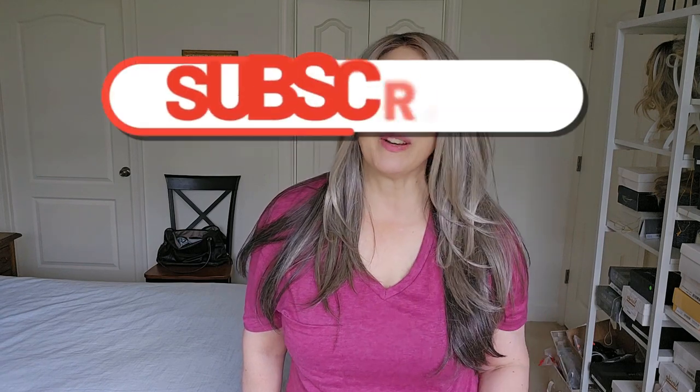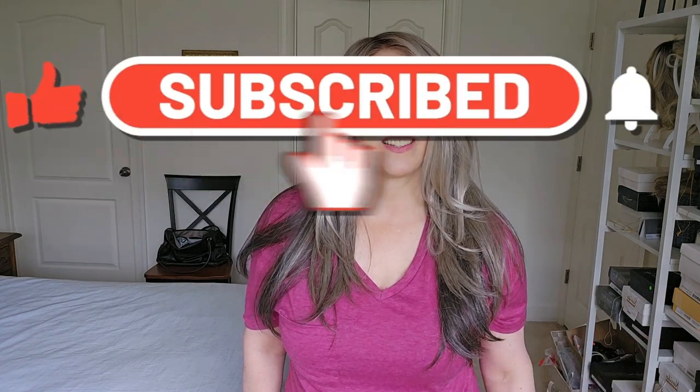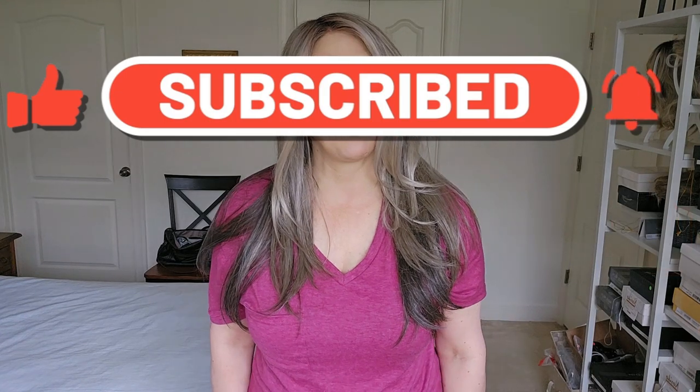Hey everybody, this is a wig review for Glam by Tressa Lore in color 523849R8. Before we get started, go ahead and click the subscribe button so you'll be notified every time we do a new wig review.